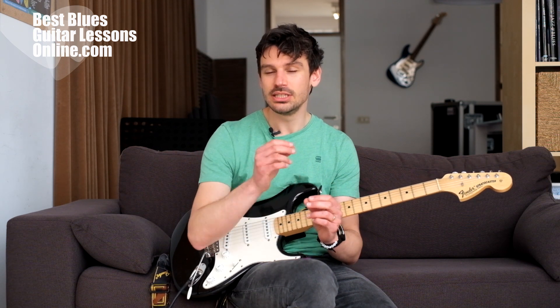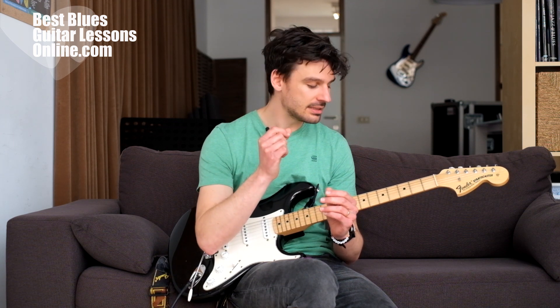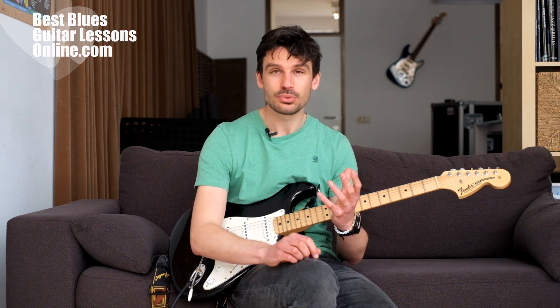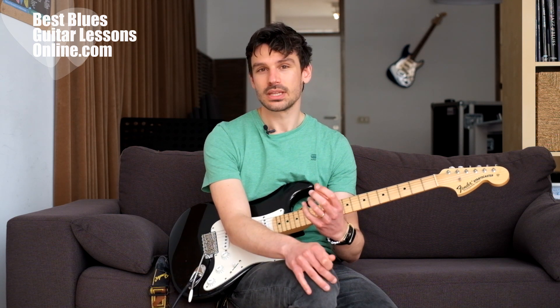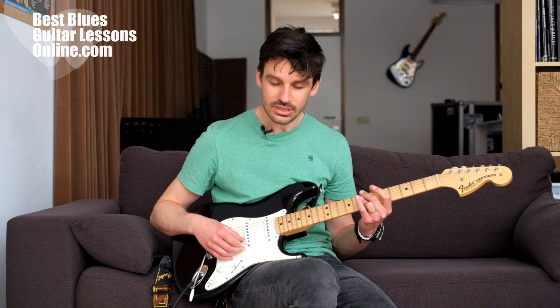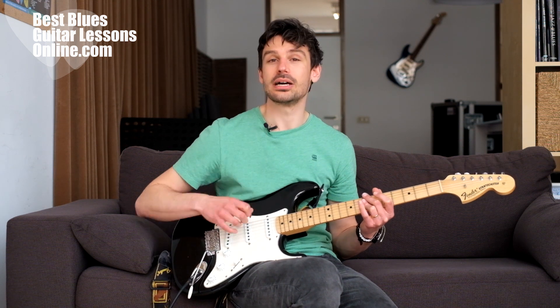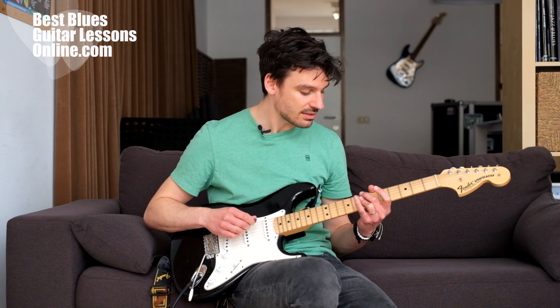Even more so than following big movements, we need to become aware of the really small and tiny nuances in our guitar playing. For instance, every practice session we might focus our attention on the tension in our body. If I'm doing the same exercise but focusing not on the hands but on my shoulders — that is where all the gold is in your practice development.